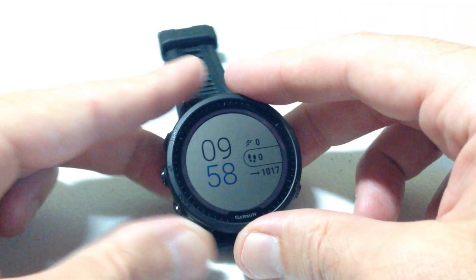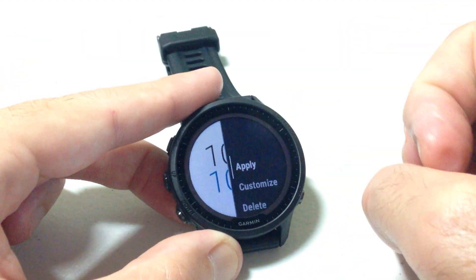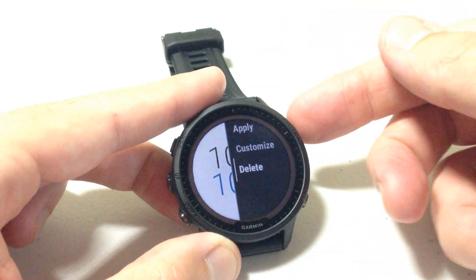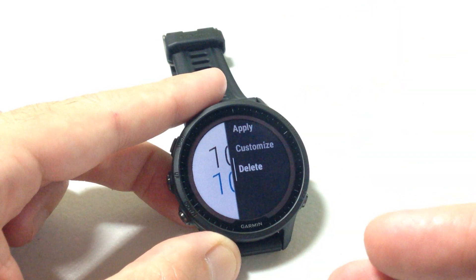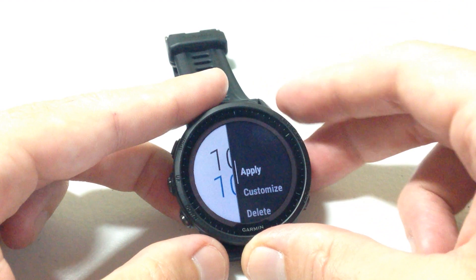One more thing to mention: if you press and hold the menu button, choose a watch face, and select the submenu for it, you'll see a 'Delete' option. In the event that you didn't like the watch face, you could go down and delete it completely off your watch. Not to worry though — you could always re-download it if you later decided you wanted it back. You do have the option to delete it.